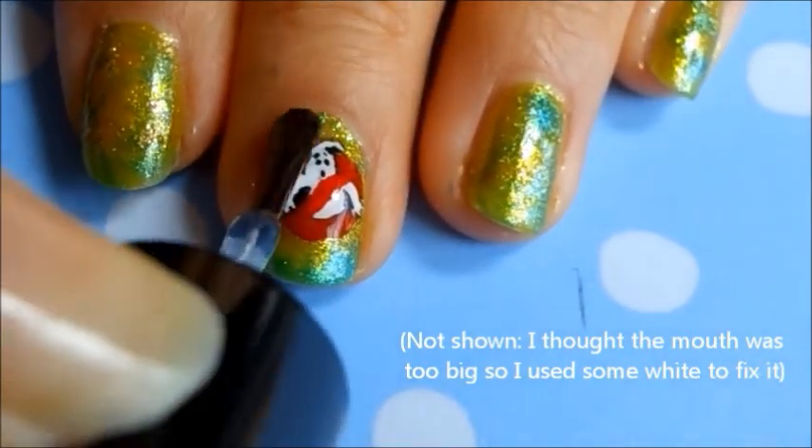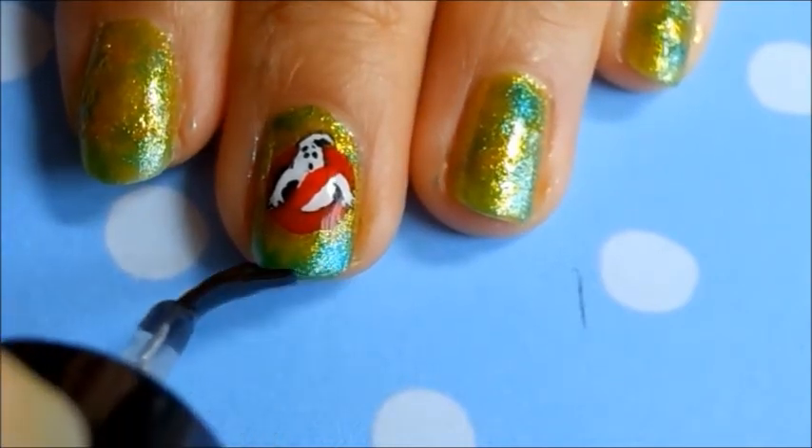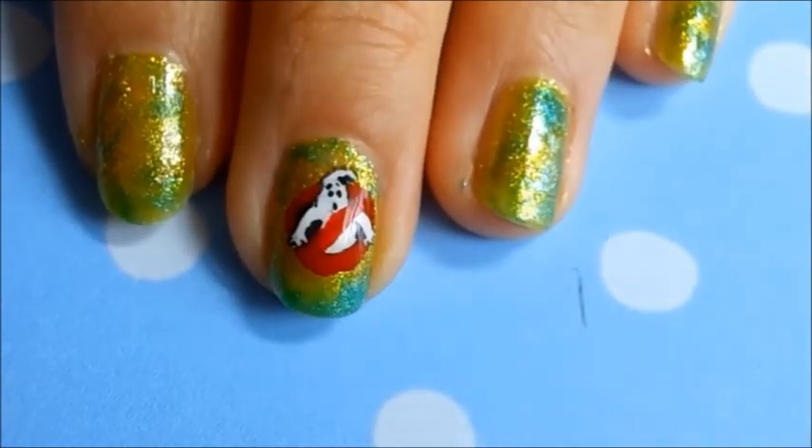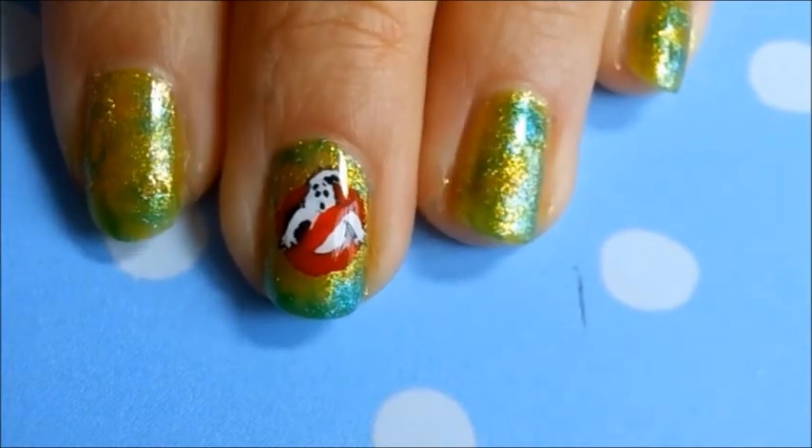Finally, add a top coat to protect your design and we're done. Thanks for watching this video, hope you enjoyed!